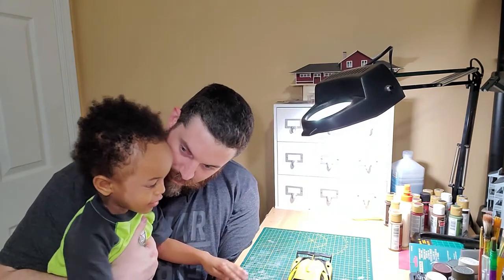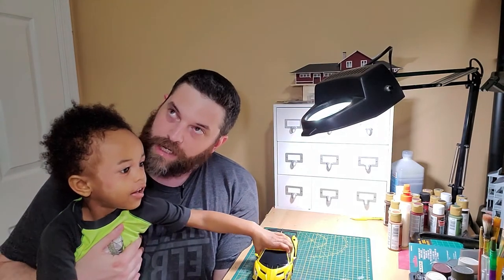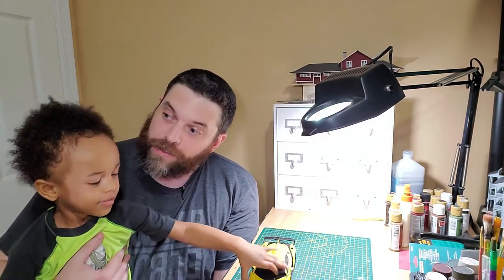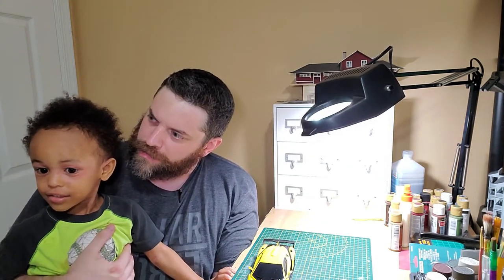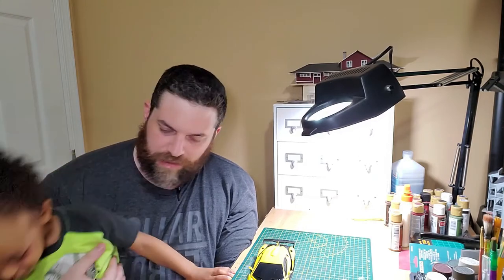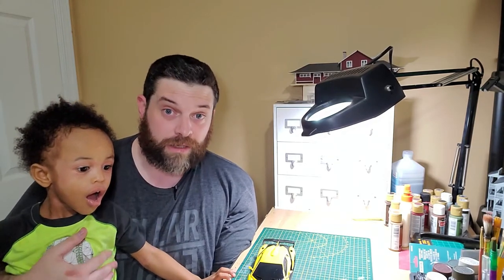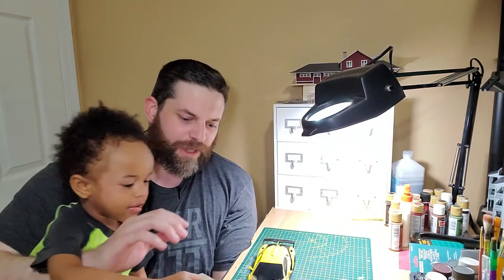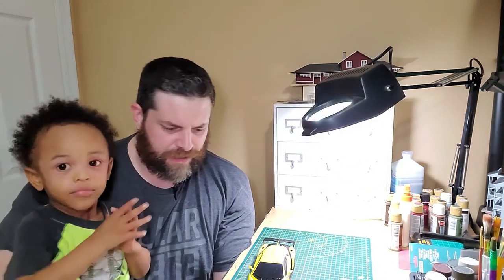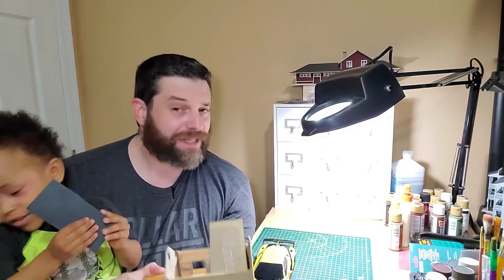If you liked this video, you can comment, like, and subscribe to the channel. Come back next week for the final part of the HO scale barn build — we're going to take care of the roof and the weathering. It's going to be a good time. My son is here exposing all my secrets, so I've got to get him out of here. Thank you, and I'll see you next week.